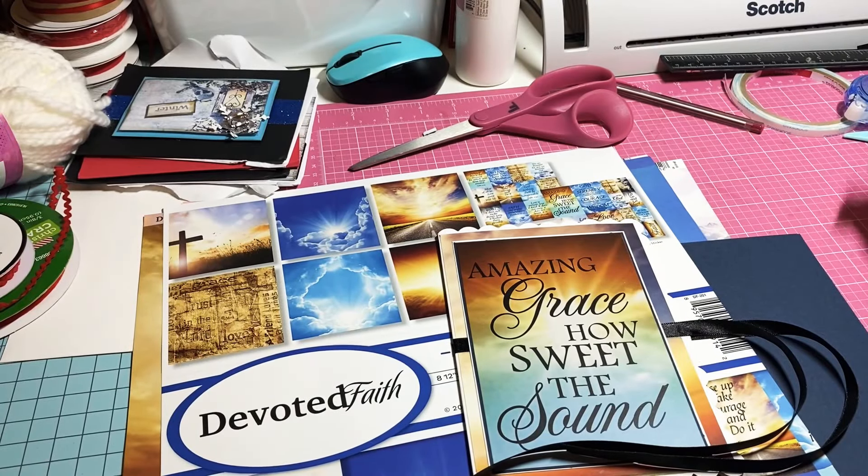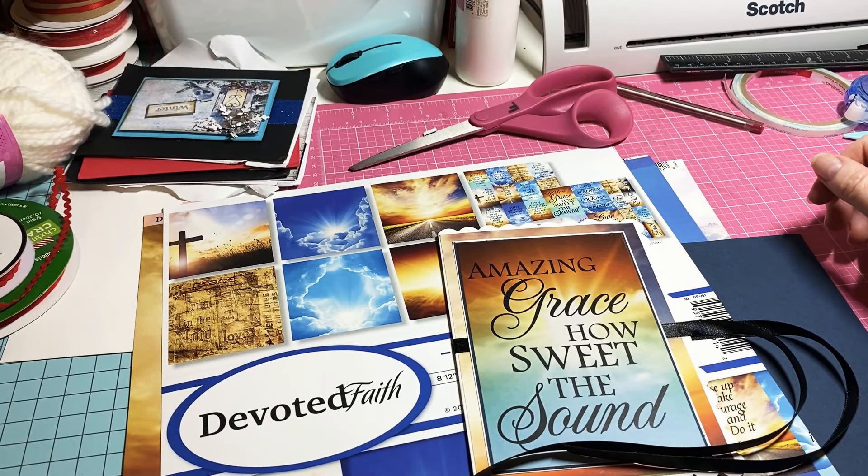Hey y'all, this is Dina, welcome to my channel. I actually got in my craft room tonight feeling a little bit better today — feeling like I have a little energy. I'm feeling alive, which has been great.